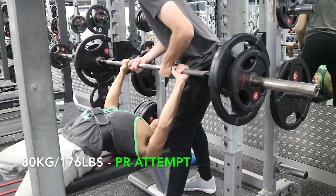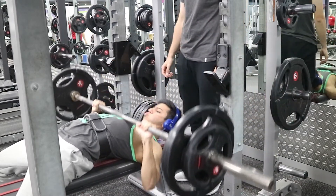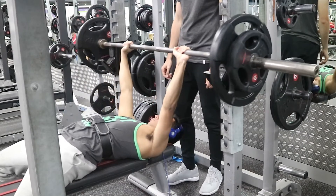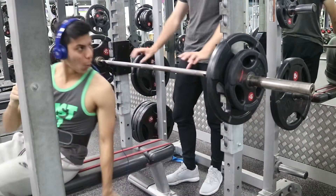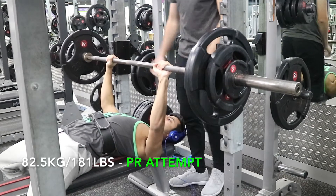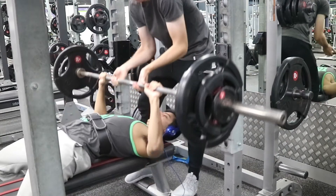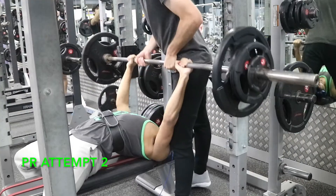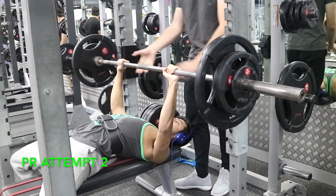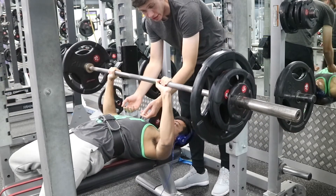I originally was only going to attempt 80 kilos — which is 176 pounds — and I wasn't even sure if I was going to get it, but it flew off my chest so I thought I'd attempt 82.5. The first shot I just missed it completely; I don't know what happened. I really knew I could get it because 80 flew off, so I took a few minutes' rest, re-attempted, and got it.